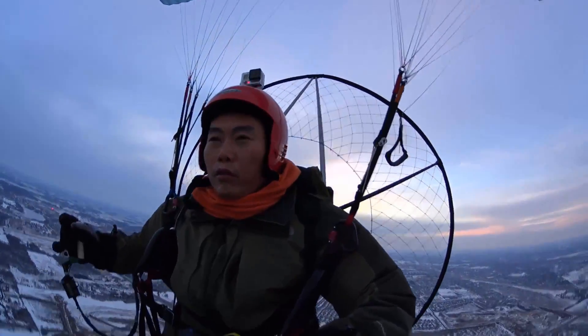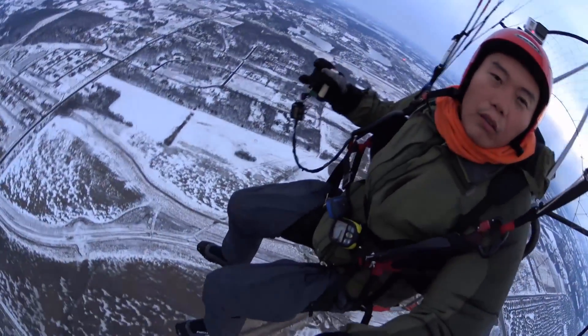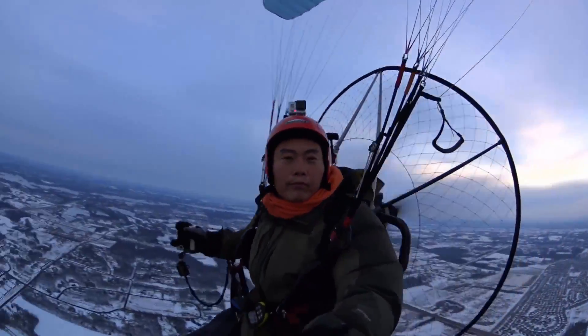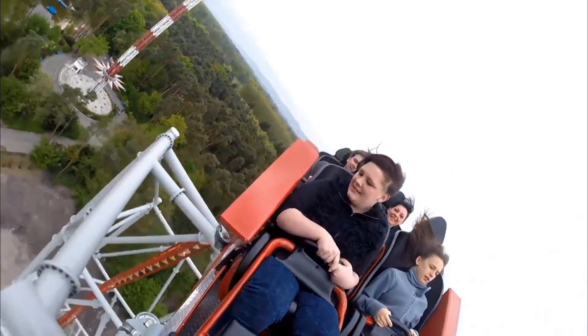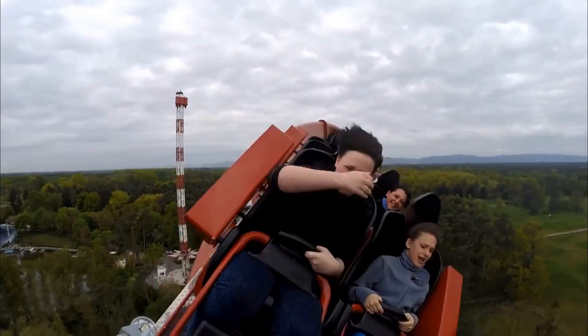And she said, 'Yeah, they look fun.' Finally, another day, I show her how I flew on the power motor. And she said, 'Oh my god, is this like a rollercoaster?' I mean, it is like a rollercoaster, but I don't pay for tickets.